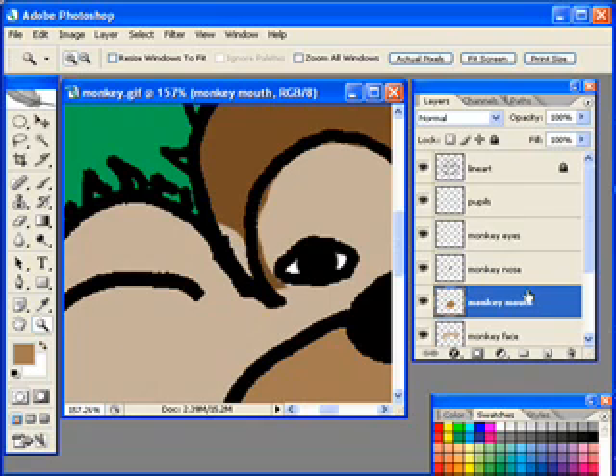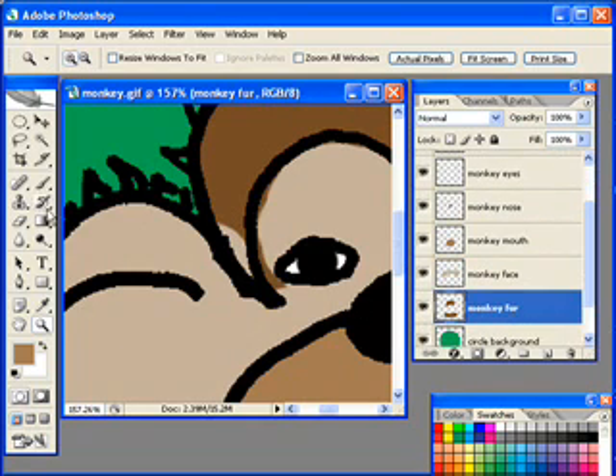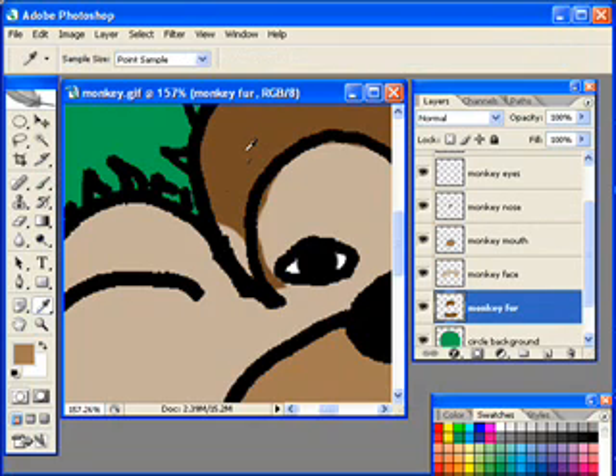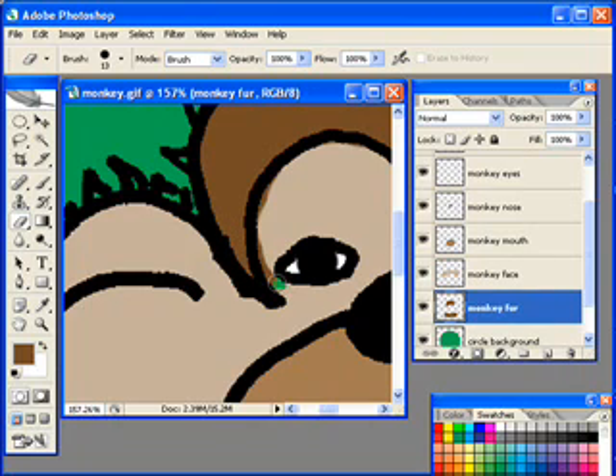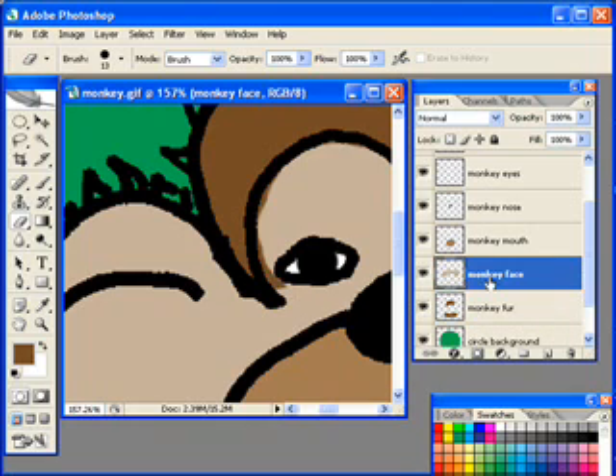I see a problem with the head right there. I'm going to go to the monkey fur layer, get my eyedropper tool, and select the monkey fur color. What's going on is the monkey face layer — I went too far with the monkey face. So I'm going to go to the monkey face layer, get my eraser tool, and just erase that. Then I'll go to the monkey face layer, get my eyedropper tool, select that color, switch to the paint tool, and paint it in. There we go — we cleaned that up nicely.